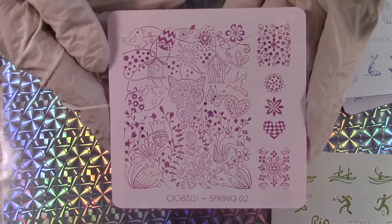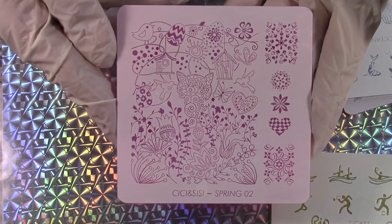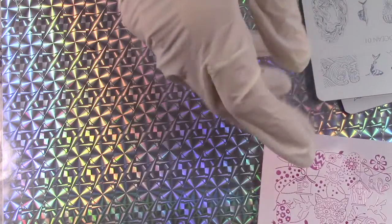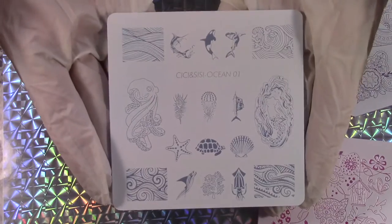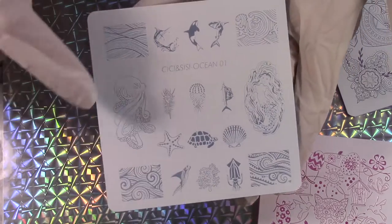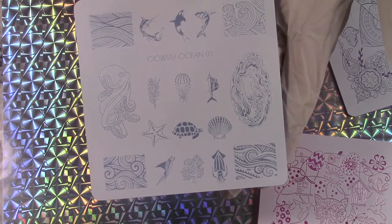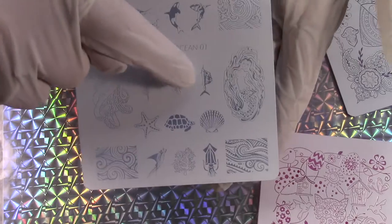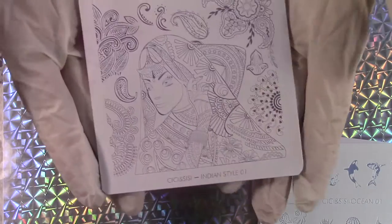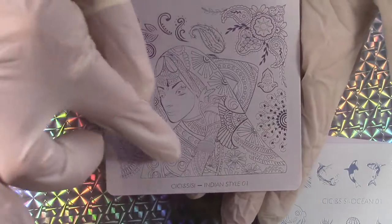This is the spring plate. Look at that detail in there — it's amazing. All of these new plates coming out, the technology that allows such fine, great detail is just incredible. It's something I've been waiting for for a long time. This is the ocean plate. Look at the detail — the details on the swordfish, there's a shark here, a whale, and another swordfish. And here's the Indian style — lots of detail and fine print down here.